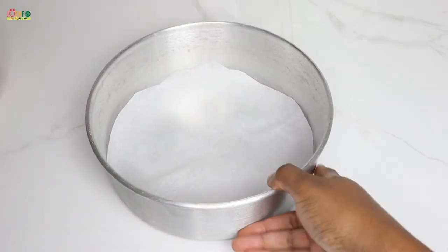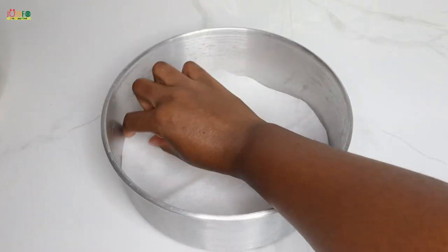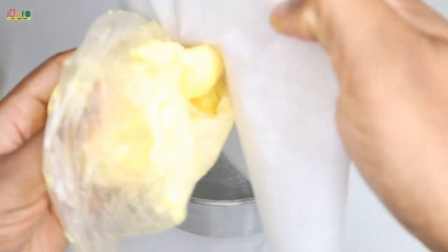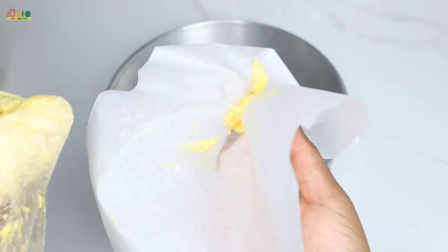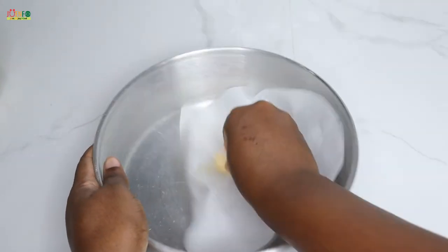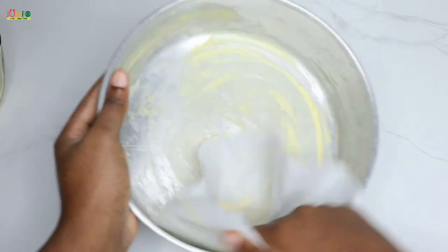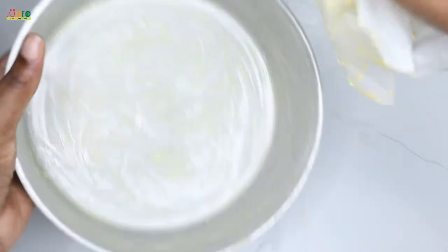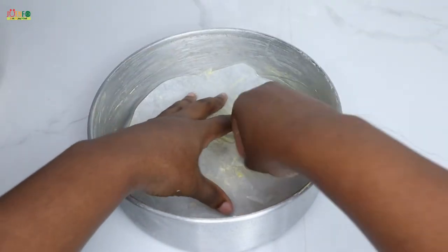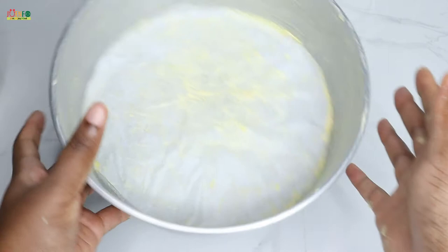The first thing we're going to do is line and grease our tin. I have a nine-inch round tin here and I've already cut out some grease paper to fit the bottom. I'm going to use the same margarine that I'm using to bake my cake — take about a tablespoon and generously grease the tin, making sure you get the sides as well. Then set that aside.